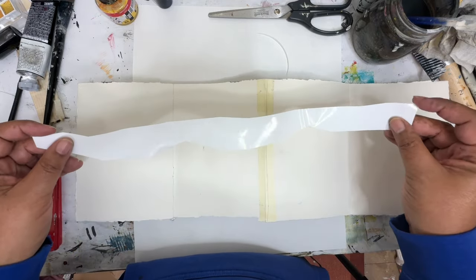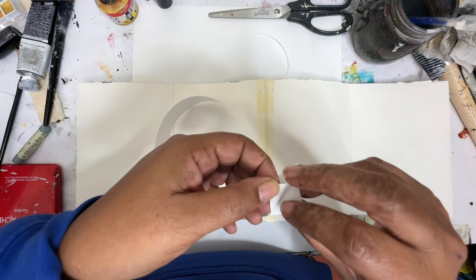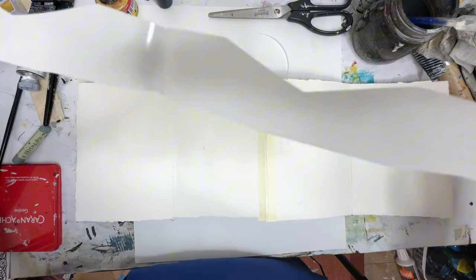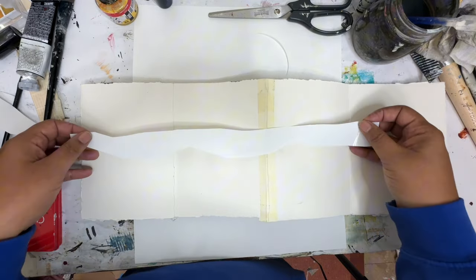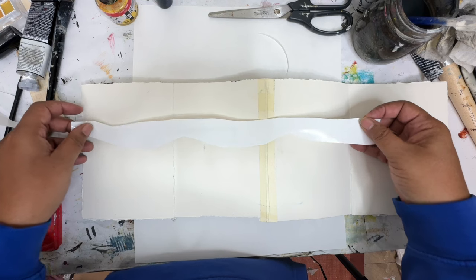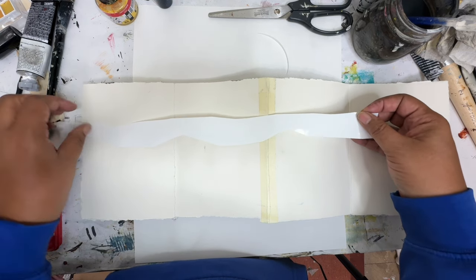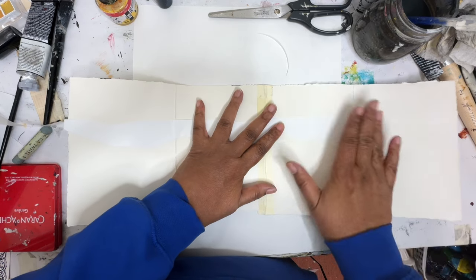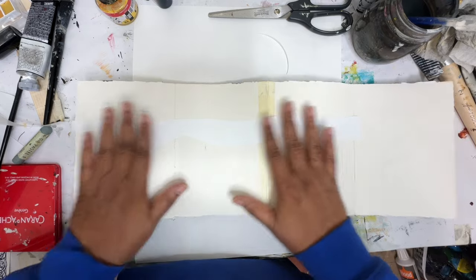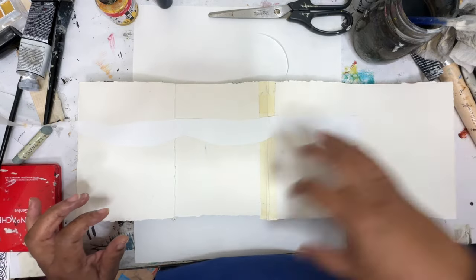I got out some of my tape — the 3M dry erase tape. I'm just going to lay this down because I want to preserve some of the white. I've never done quite like this, so we're just going to see what happens. Sort of as a mask so we can keep the paint off of there.